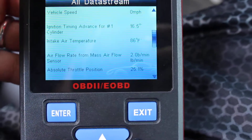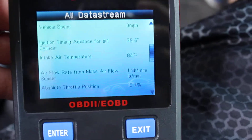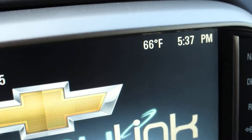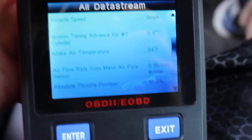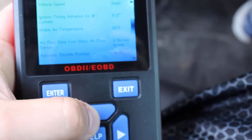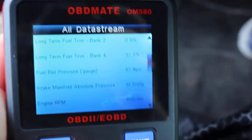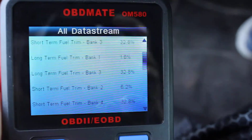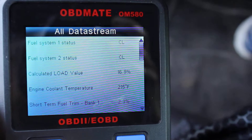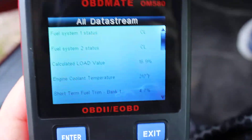Inlet air temperature is showing 86 degrees with the hood open, and my ambient outside temperature is 66 degrees — and I'm not moving at all with the engine completely heat soaked. Just to confirm, my coolant temperature is at 215 degrees and I'm completely heat soaked.